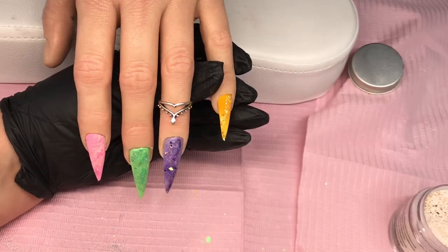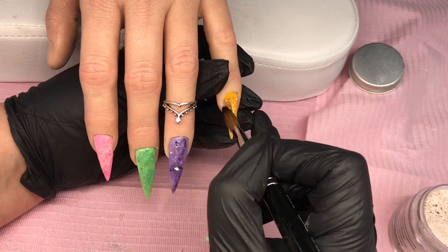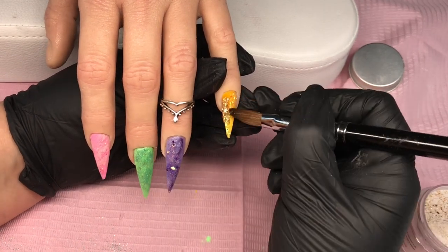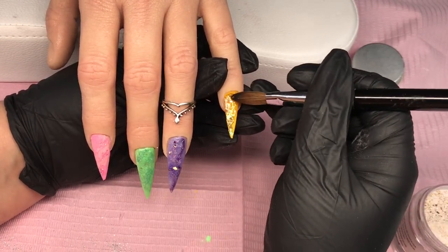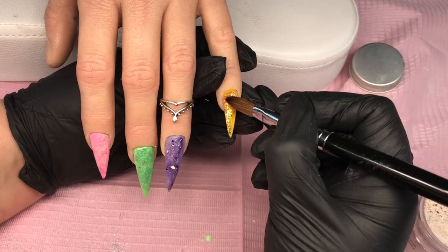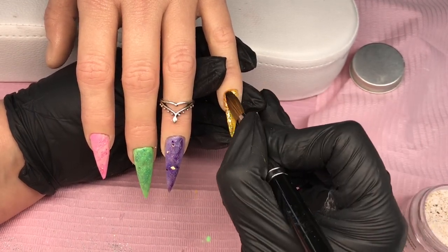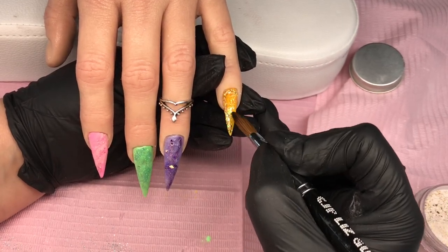Wow, I bet you can hear that — it is building up a proper storm out there! It's even setting the dogs off next door — they've got big Alsatians next door. Right, what we've got here is Broken Gold. I love love love this.